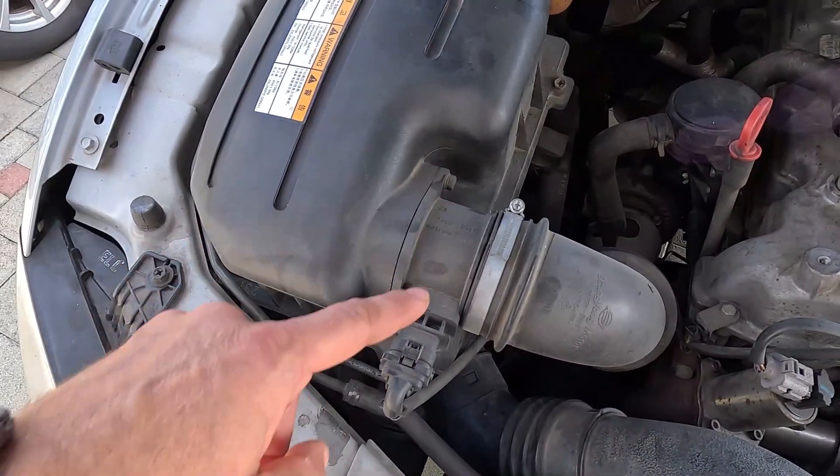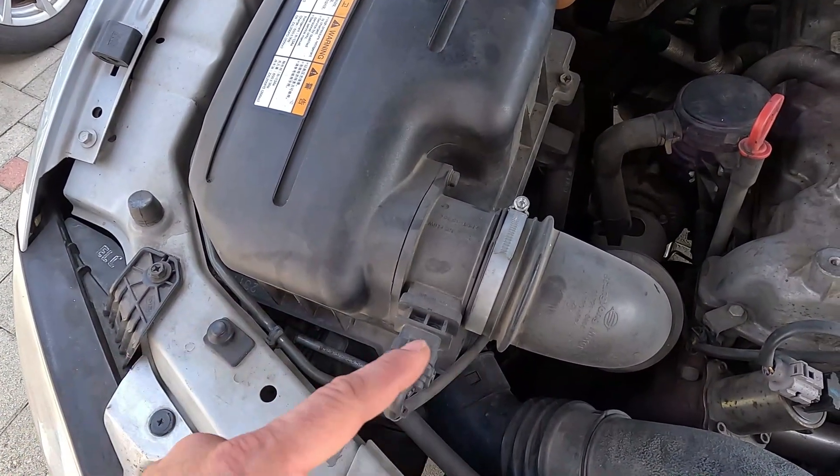On some cars, the intake air temperature sensor might be integrated within the MAF sensor. You may think finding it is a straightforward job, but that's not always the case, as it may be hidden by other engine components. If you're having trouble locating it in your own car, it's best to refer to the service manual for that particular make and model.